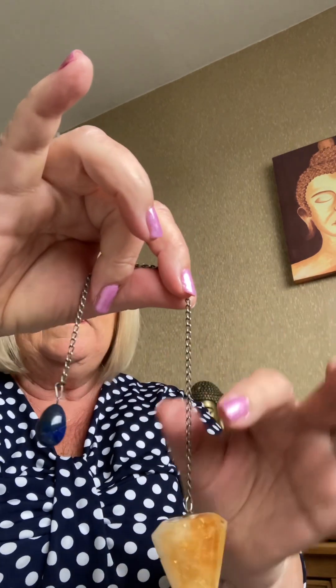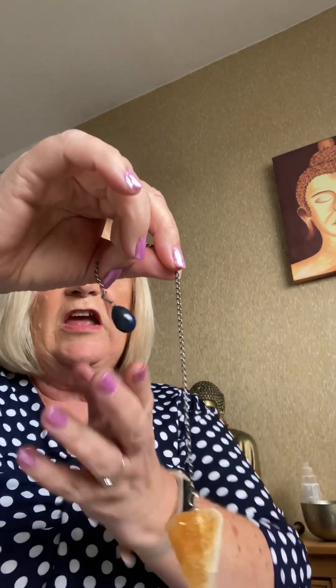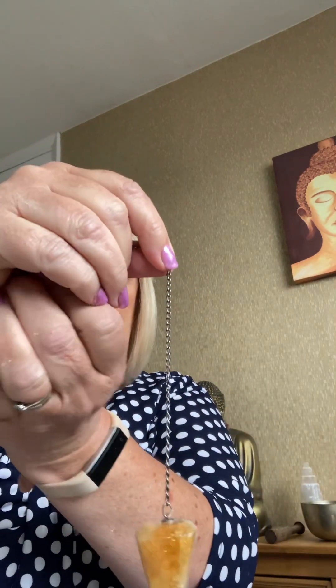Don't wrap the chain around your finger because that can block the energy. What you do is pinch it between your thumb and your forefinger. If you've got any chain dangling, just scoop that up into the palm of your hand and let it dangle.